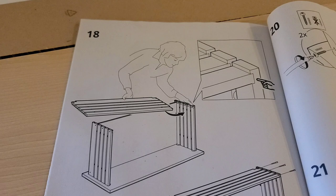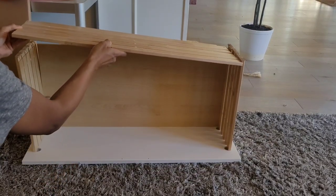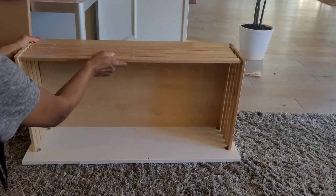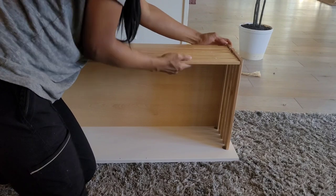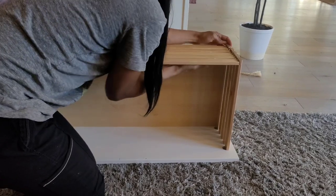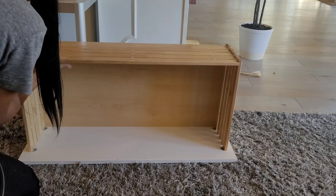Here in step 18 we have these other boards — there are so many boards that feel like they're coming out of nowhere, right? Just keep lining those up as well. This was the long piece and you're just going to tighten it into the other indented areas. It's just like a little Tetris going on — you slide them in and lock them in place.